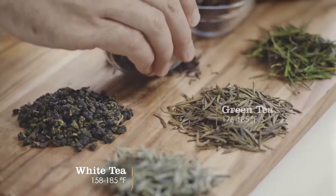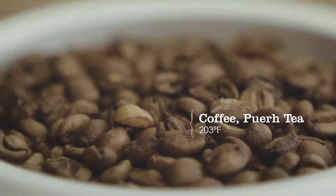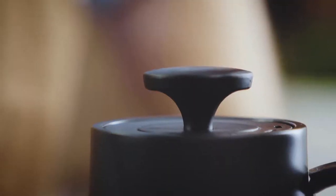Features a precision-angled-cut gooseneck spout for pour-over coffee and tea, grinding to perfection, measuring with precision, and mastering the brewing process.